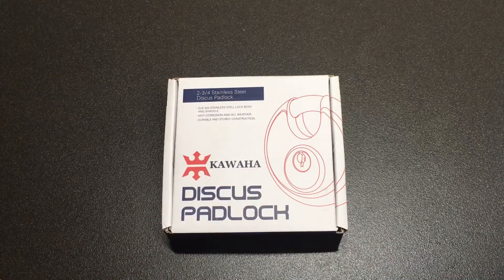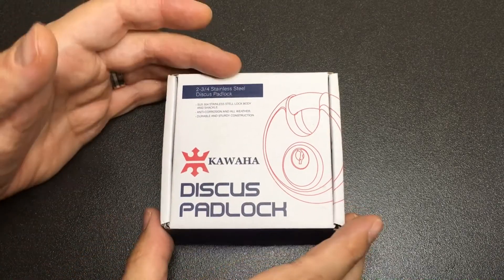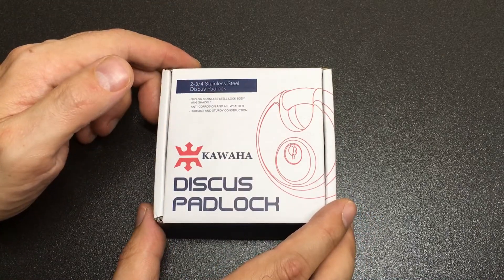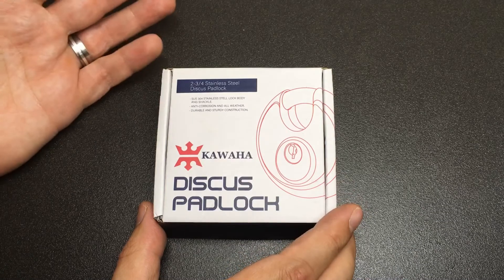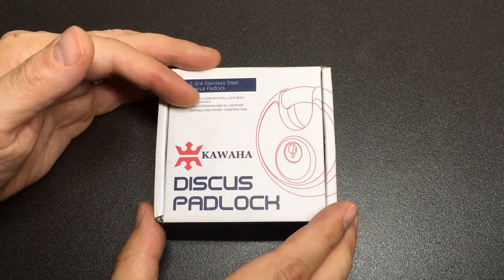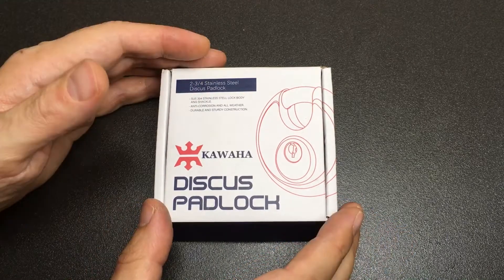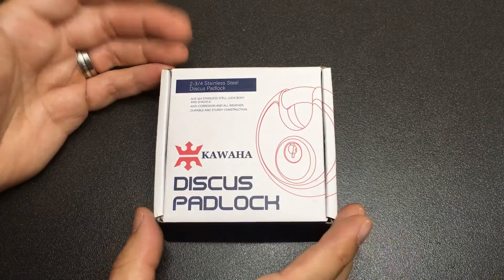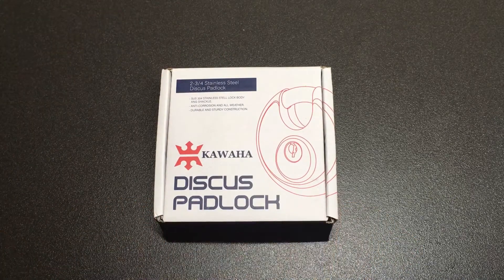Thank you for joining me on this little lock picking excursion. I hope you enjoyed the video. I don't rate the Kawaha lock particularly highly — I don't think physically it's going to be too bad in terms of lock construction — but there are definitely better options out there. When you've got the Abus Discus, it's really hard to recommend anything else if you're going to go for a discus padlock. Thanks all for watching, and I'll see you next time.